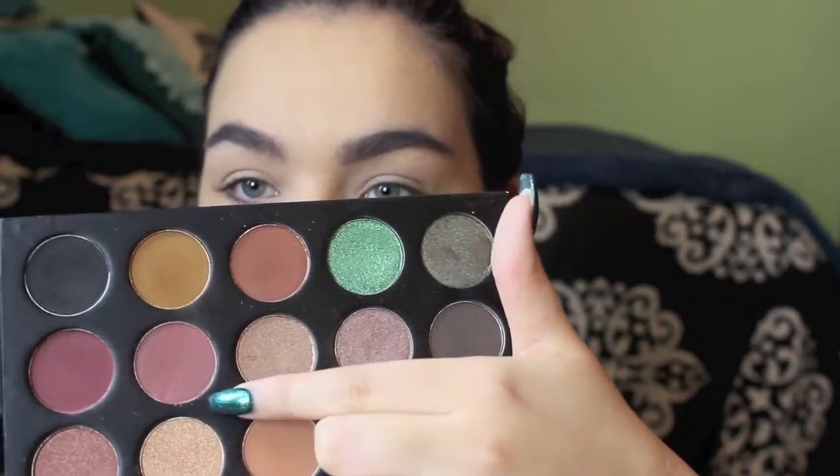Using the Morphe Kathleen Lights palette again, we're going to take this lighter maroon color right here and use that as our transition shade. It's a little bit darker than I would normally use for a transition shade, but we want a really pretty maroon fall dramatic look, so that's what we're going to do. I'm using a very light hand to blend it out — if you want more pigment, you can always build it up. Just blending it into that crease and a little bit above, using circular motions to help diffuse it.